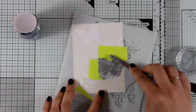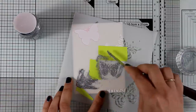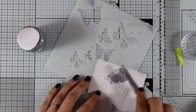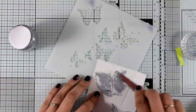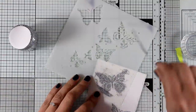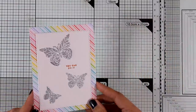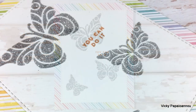Now I play with the stencil a little more, using the butterflies that have details on top of them and applying silver glimmer paste. I place one more butterfly at the top, scraping off the excess paste and returning it to the jar to get a beautiful, neat result. I mount this panel on top of a standard four-and-a-quarter by five-and-a-half pattern paper card base — a really quick and easy card but so sparkling.